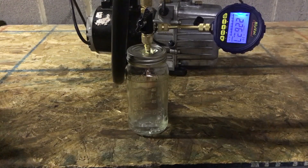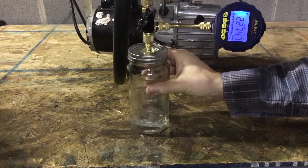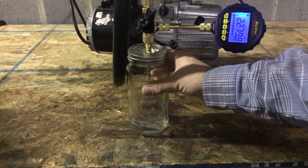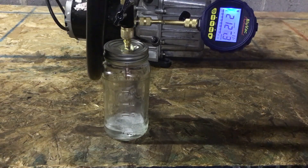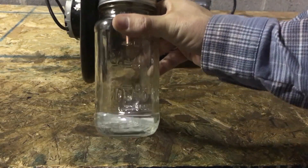We're at about three minutes and fifty seconds in right now, and there's a little bit of ice. I think we've proven we can make ice.